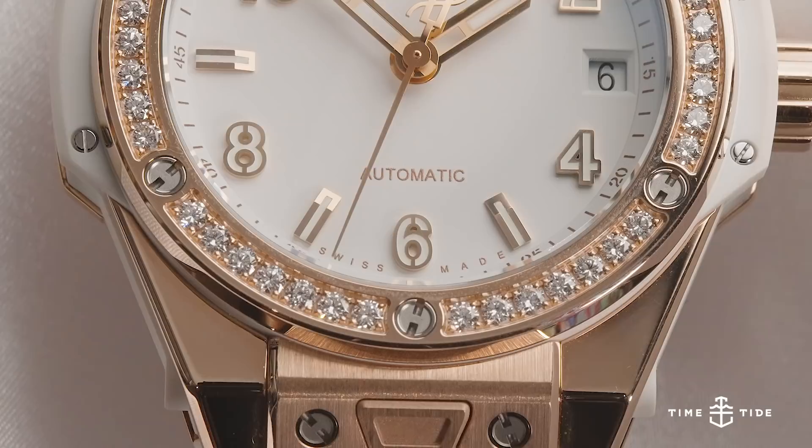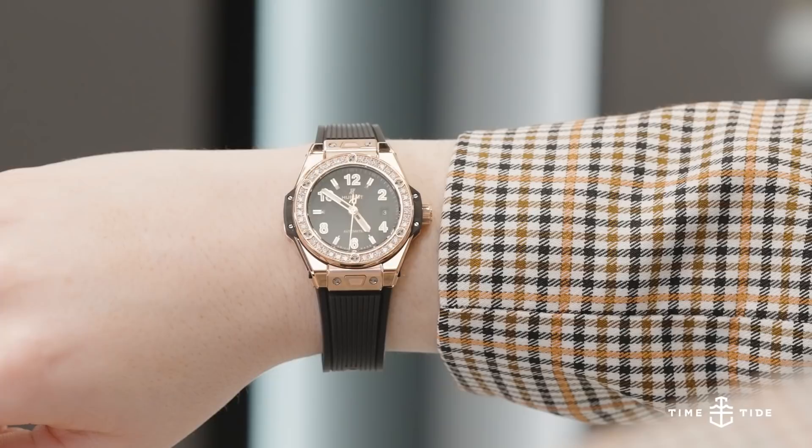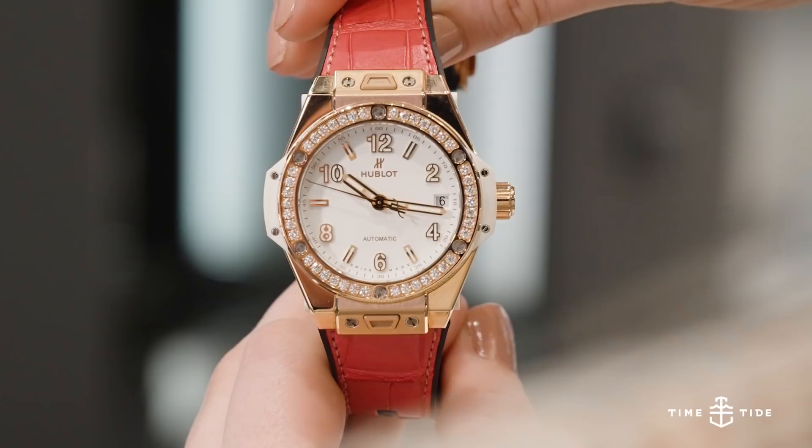With the Hublot One Click King Gold Diamonds releases, the sporty Swiss brand ventured deeper into the feminine, while still retaining the bold architectural design that they're known for. While the main options are limited to just white or black, including both the dial and ceramic ears of the case, the main form of expression in these watches is the titular one-click strap changing function.